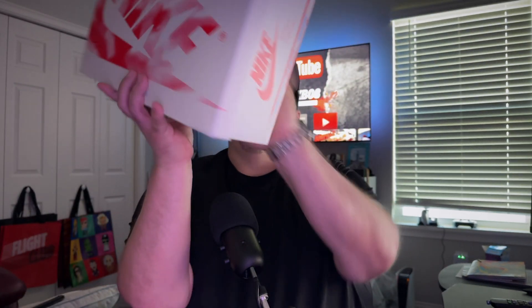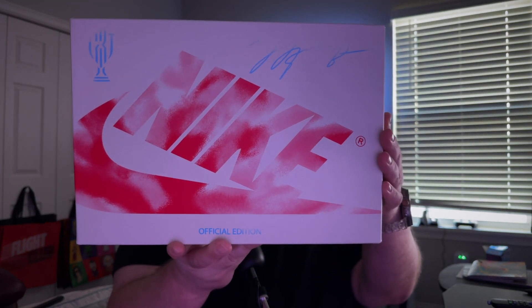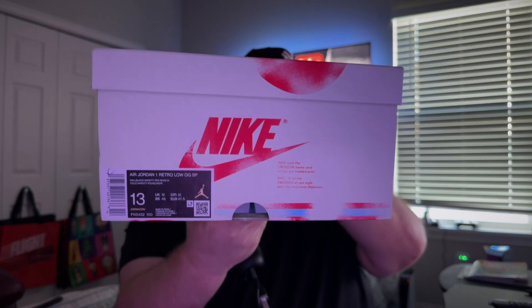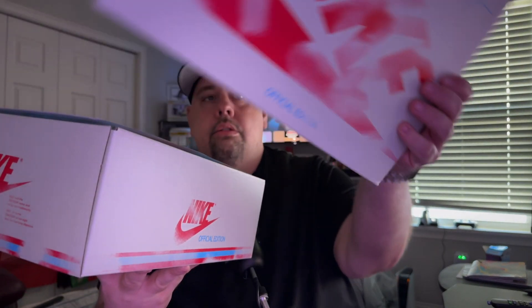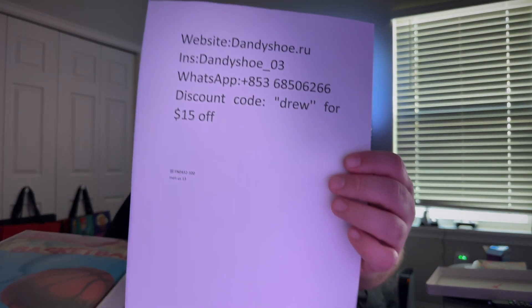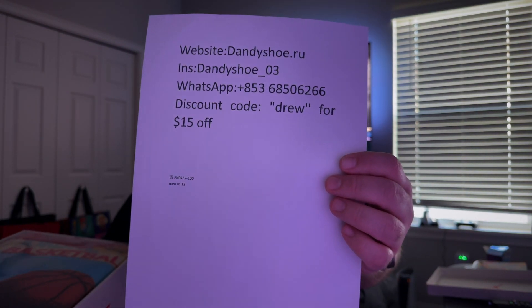Here we go — we're going to start off with the box. You have your Trophy Room Jordan One Low official edition right here, Trophy Room logo, Michael Jordan signature. I'm going to flip this side — US men's size 13, my size. I'm going to open this up slowly. There's a little something on the underside which is really nice. Once again, thank you to dandyshoe.ru.